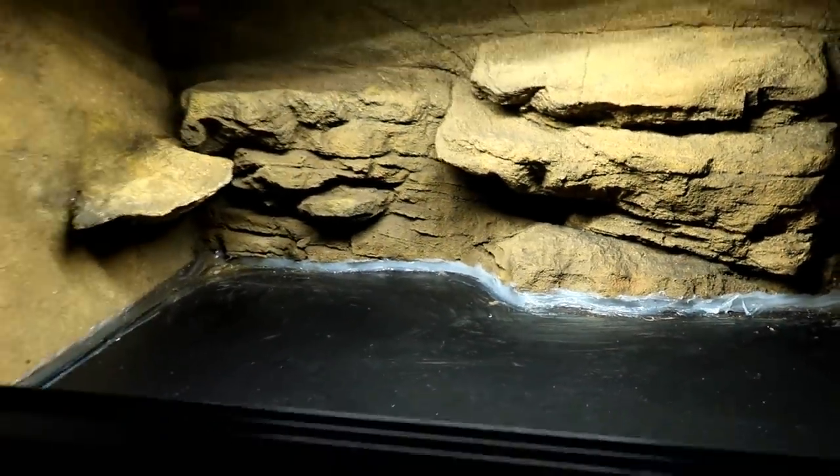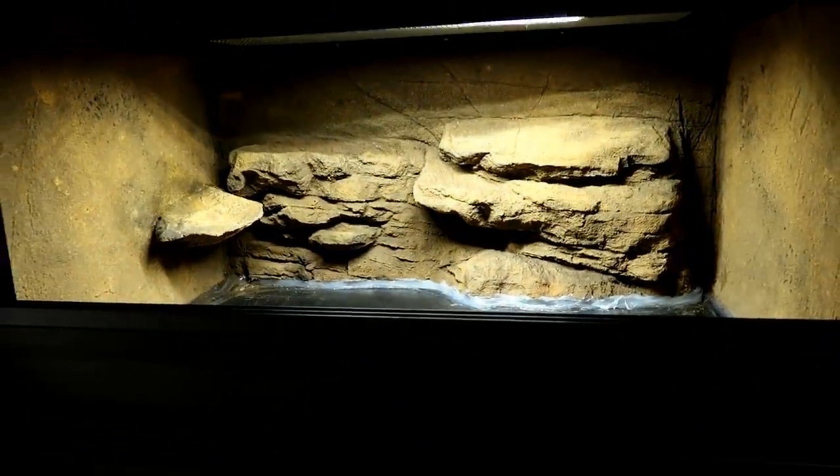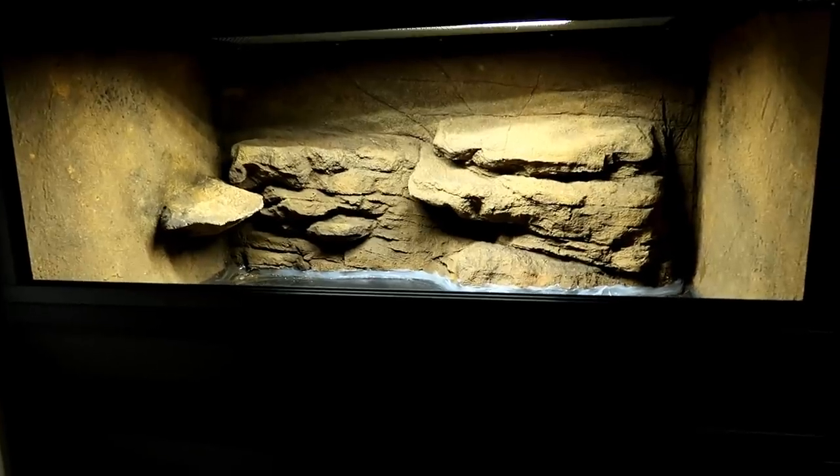I didn't want a tank so high I'd have to get on a step every time I want to see Gizmo. So it's so easy to look down and see Diego there, look up, and there's Gizmo. I'm just so happy with how it's come out.